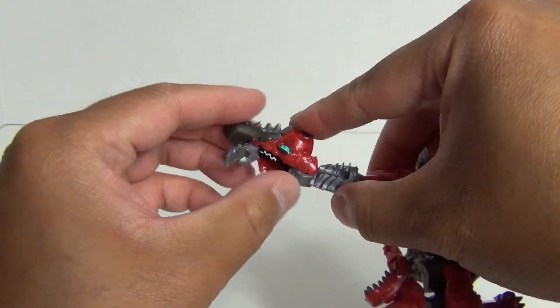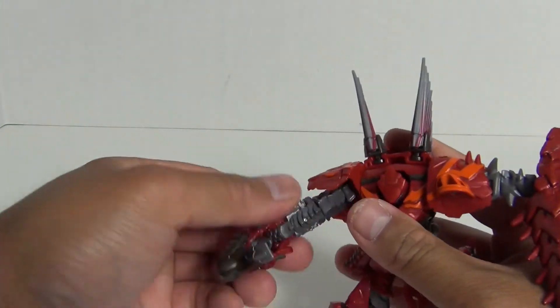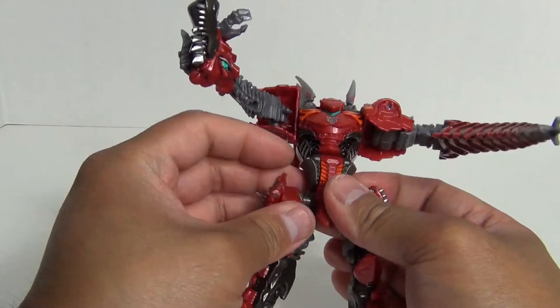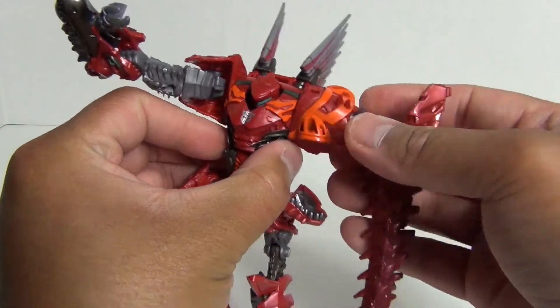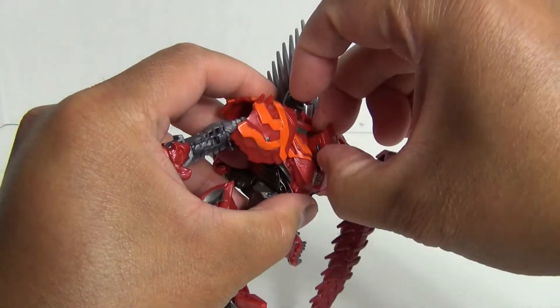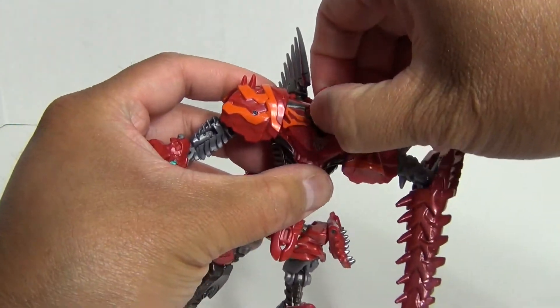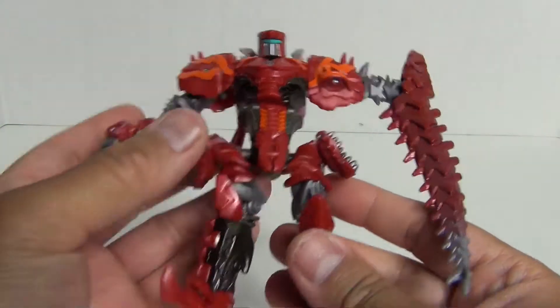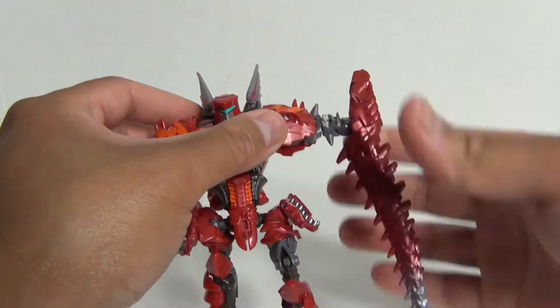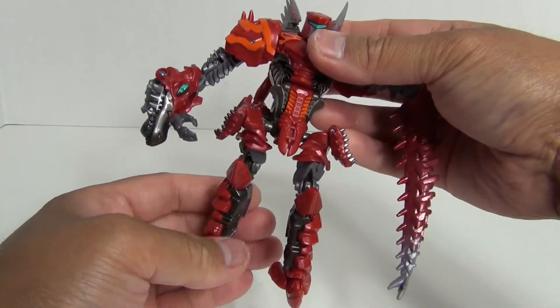You have the arms on ball joints, so there is just one point of articulation on the arms. And then for the legs you have a ball joint going in there, then a swivel, a joint right here as well, and a joint right there. That is all you have for articulation on the legs.